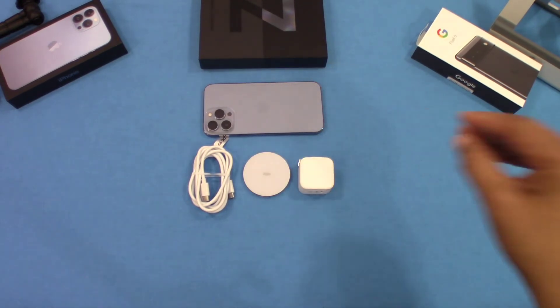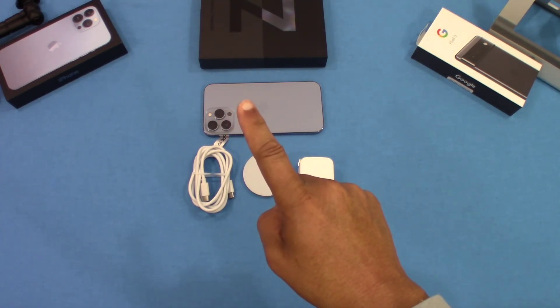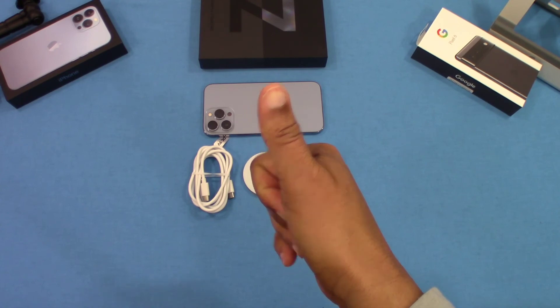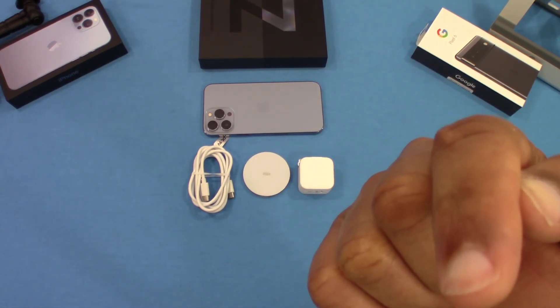So that was a quick look at the ESR Halo Lock MagSafe charger with kickstand — fast PD charging, does a good job on your MagSafe-compatible iPhone. I would recommend this product; it's a good price and it's on Prime. If you've got any questions, leave them in the comments. If you liked the video, give me a thumbs up and don't forget to hit the subscribe button. This is LawmanFJ, out.